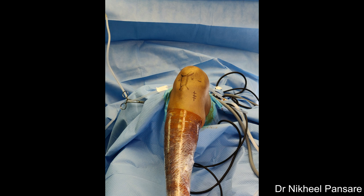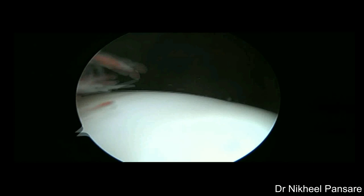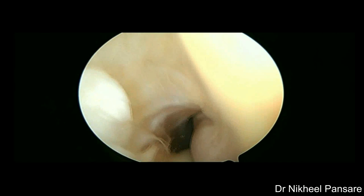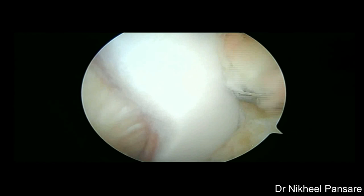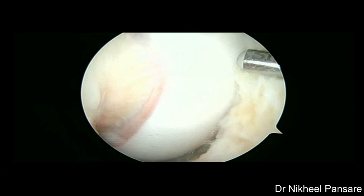We prefer to perform diagnostic roundup before harvesting graft, even though the diagnosis is confirmed preoperatively. Examination of suprapatellar pouch and patella cartilage, then lateral gutter — the most common site to find loose bodies — then to medial gutter and then into the notch. Excessive prepatellar fat pad is shaved off to visualize the operating field, taking care not to damage cartilage and other important structures such as intermeniscus ligament and meniscocapsular junction.